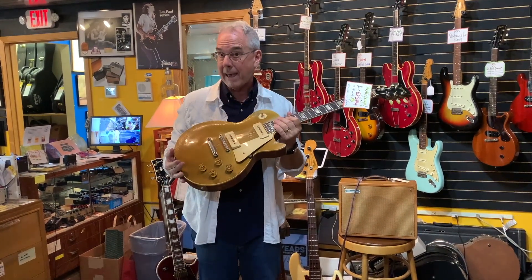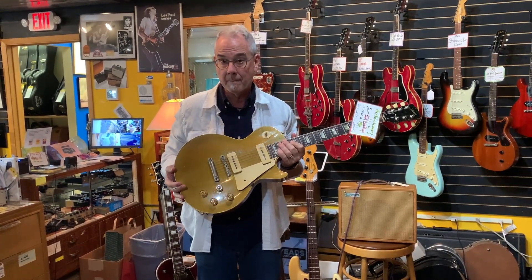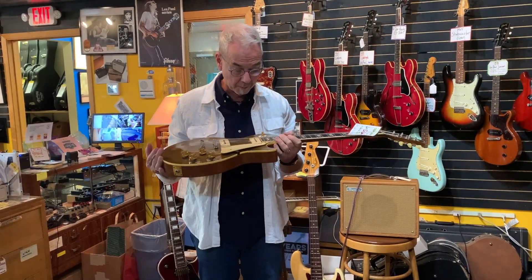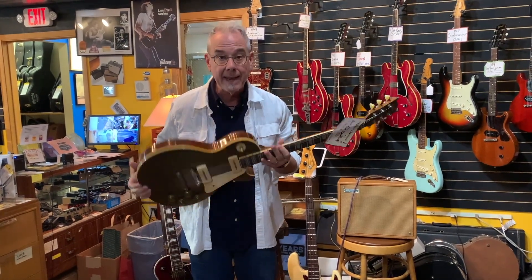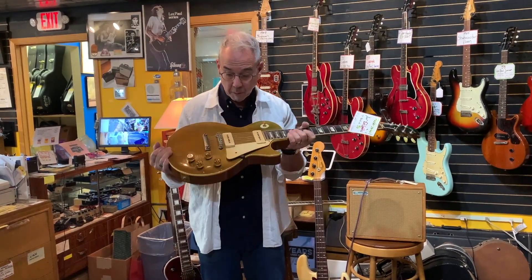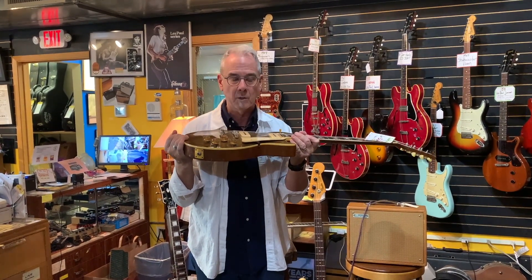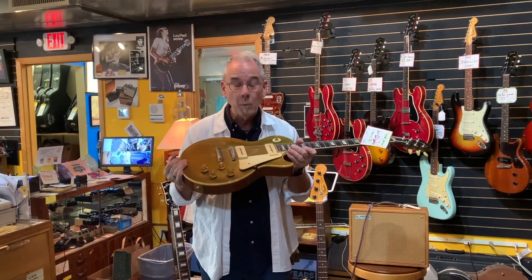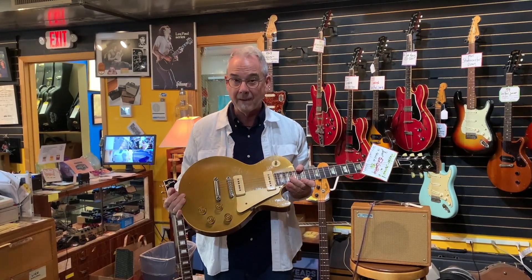For those of you who know, we have an original '57 that's $79,000 — this is like half of that, so this is really a great buy. There are no breaks. It has had a neck set done. It has original pickups, and you can see those tall knobs from a '52 — those knobs are really expensive these days. And wait for it: this used to be owned by our buddy Joey Mullend from Badfinger.